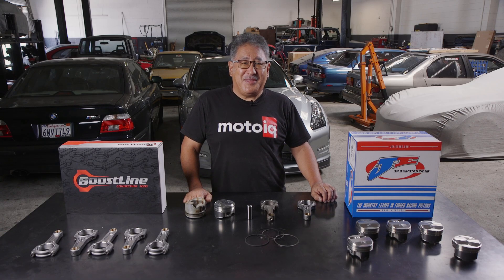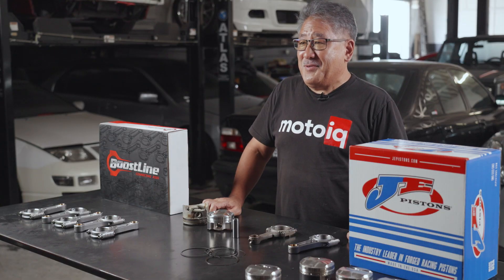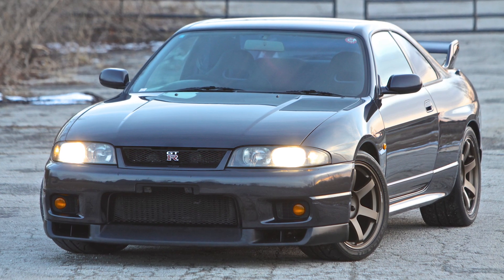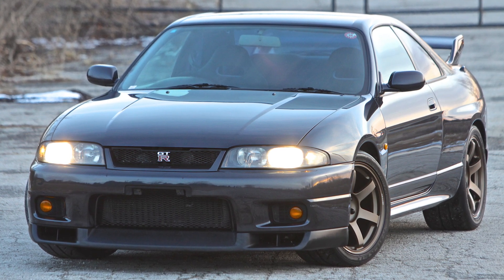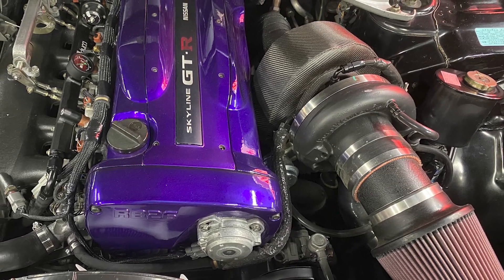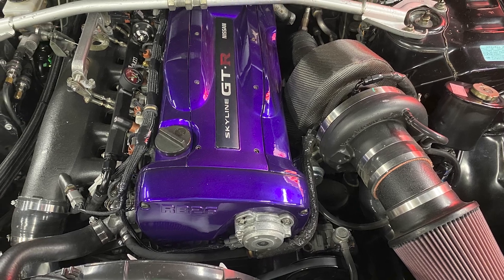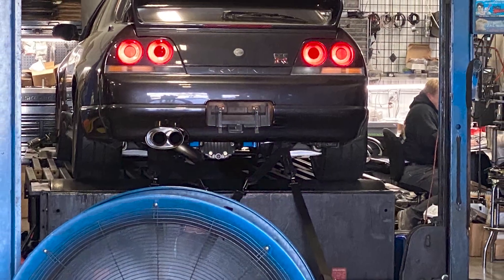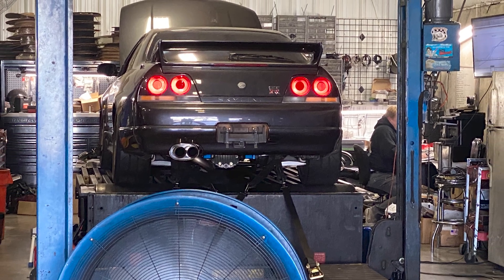Today we're going to be talking about building the bottom end on a RB26, the engine in the older GTRs. This engine is for our project R33 GTR. The car has a stock bottom end and we had just put in a big single BorgWarner turbo with a full race manifold. The car was running pretty good — it was making about 440 horsepower when it started to smoke.